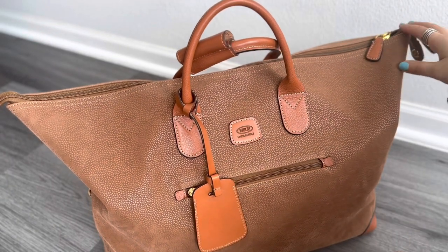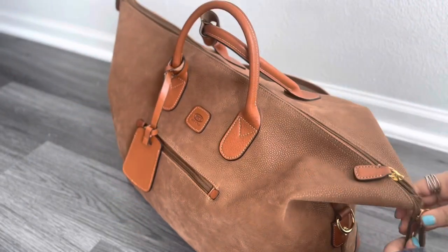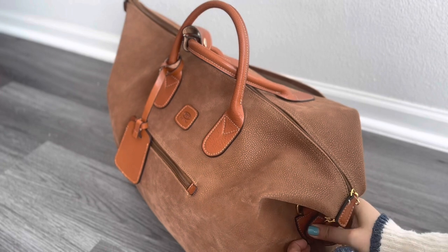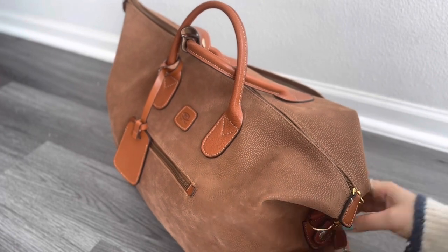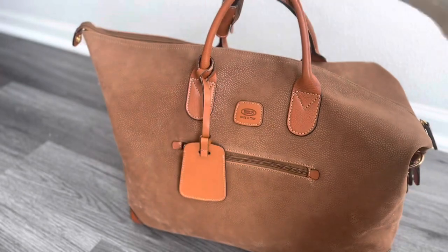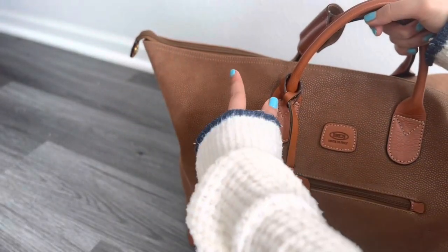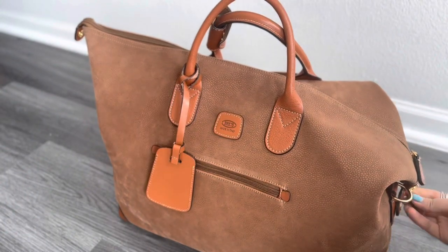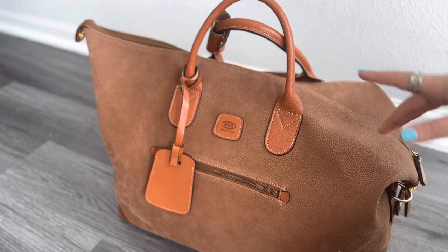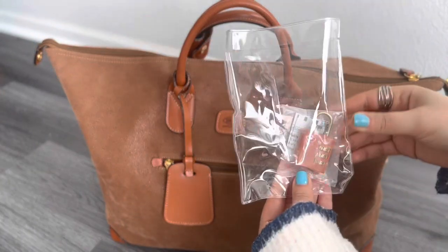Another nice feature is that if you don't want the bag to look expanded, you can clasp the sides together so it looks a little bit tinier. That's the second look you can travel with — no corners basically. I love both looks but I keep it open because it fits more.